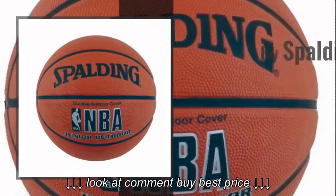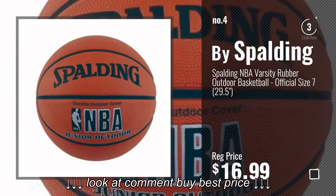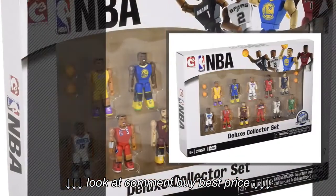Number 4. Number 5, by the Bridge Direct.